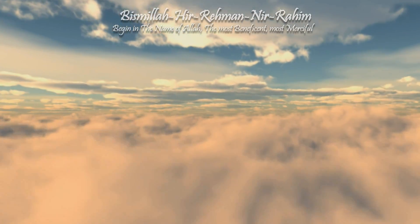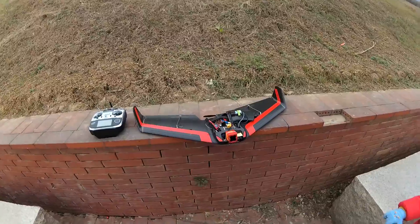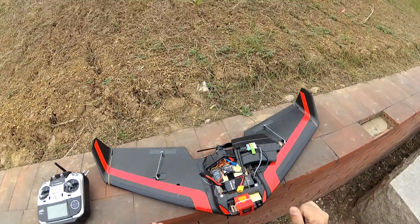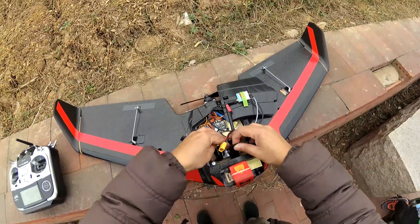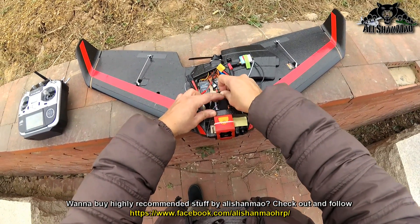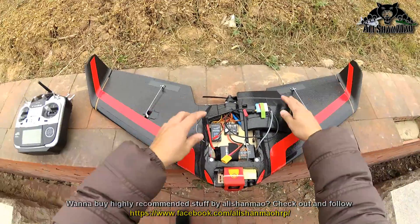Bismillah ar-Rahman ar-Rahim. Assalamualaikum and greetings! Skyzone Theater all repaired. Let's see how it will fly at this time. So first I'm gonna just give it a flight just to test how the plane is behaving, and then FPV time baby!